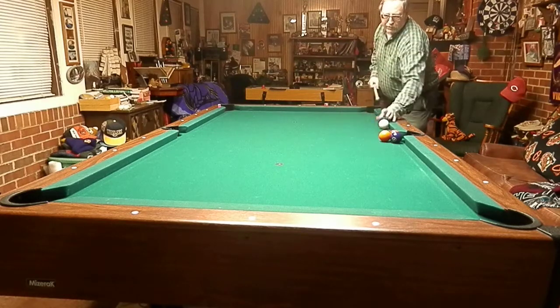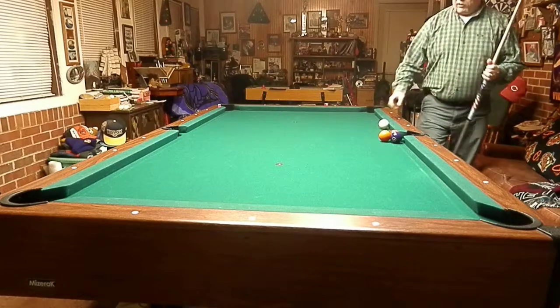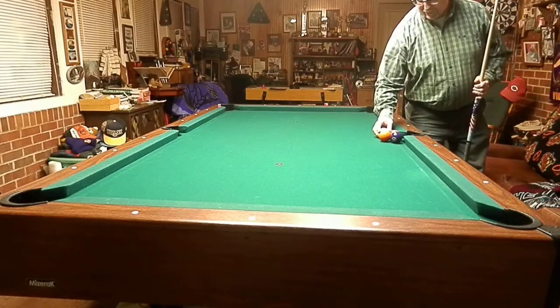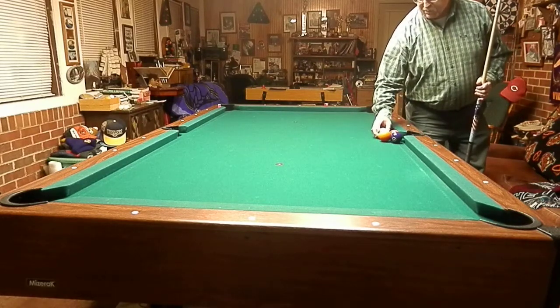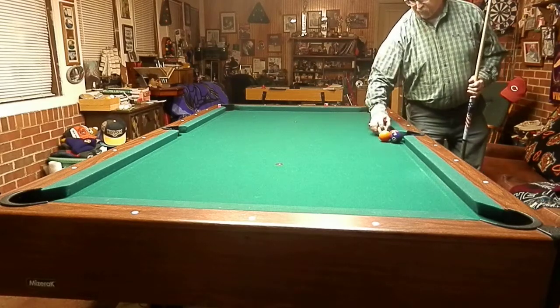What we do is go into the three ball with right hand spin on the cue. You want the cue ball to come into the three, knocking the three into the side, it's going to spin over and then hit into the five, pushing the five and four into the corner pocket.